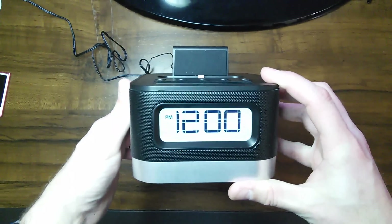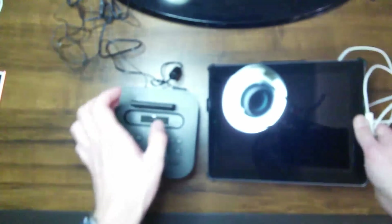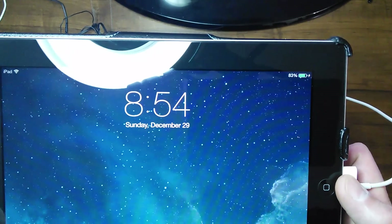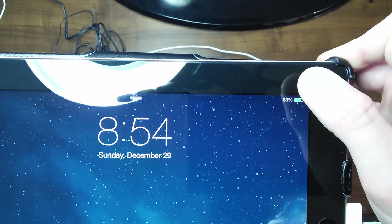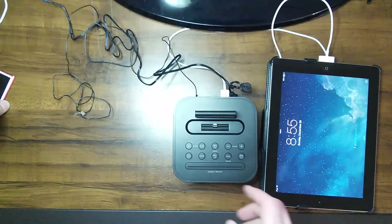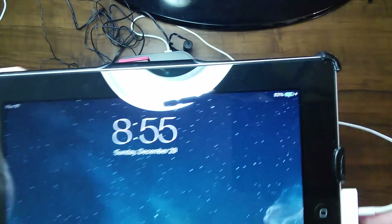We're going to go ahead and plug the AC into it — see what happens here. We have power. We have our clock there. Now, one thing I want to try — here's what I'm interested in knowing. The USB port on the back. This here is an iPad 2. I want to plug this iPad 2 in to the USB port on the back. And it looks like it is charging — 83%, and there is a lightning bolt next to the charger there. Yes, it does charge iPads!